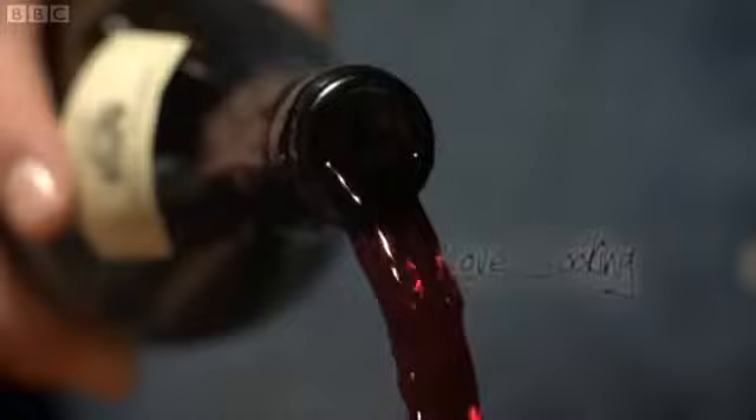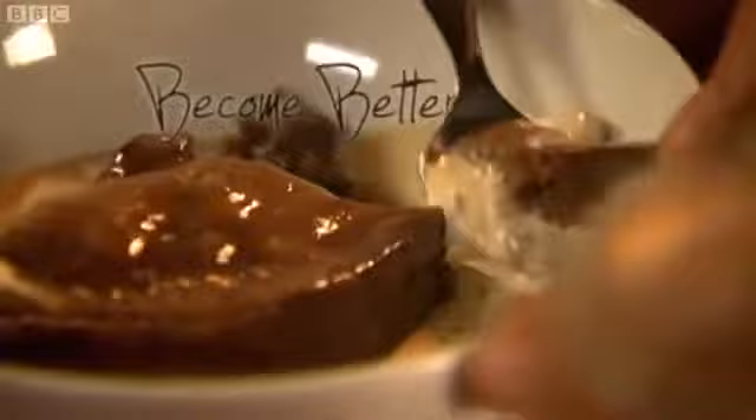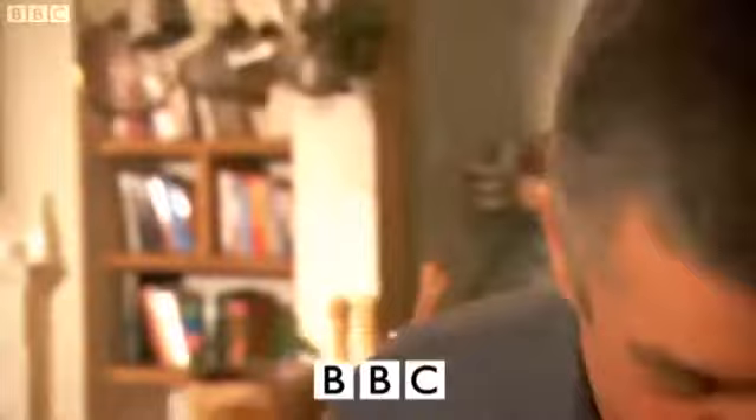Love food, love cooking. This series will show how everyone can cook really lovely food at home and also introduce you to some new and exciting ingredients. I'm Simon Hopkinson and from childhood onwards, eating good food has always been an adventure. I love cooking, it's my life, it's my passion.